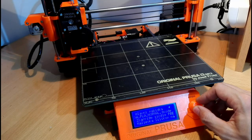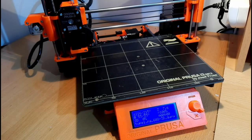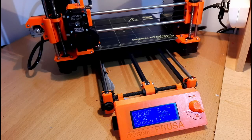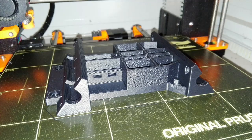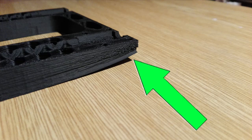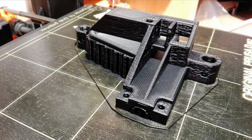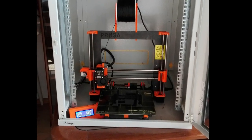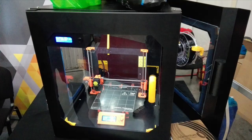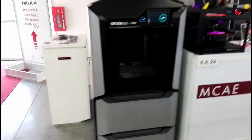Another disadvantage is errors with the display menu button being very sensitive. Sometimes when I turn the button I choose a completely different option than I wanted, which is frustrating — for example, selecting a completely different object to print. A disadvantage that can be expected in this price category is detachment of the printed object from the heated bed, or warping of the printed model, mainly for ABS materials. If you need to print more complicated models larger than 10 cm, I strongly recommend using a closed 3D printer. You can modify this printer with a cover, or use another 3D printer designed for ABS printing.